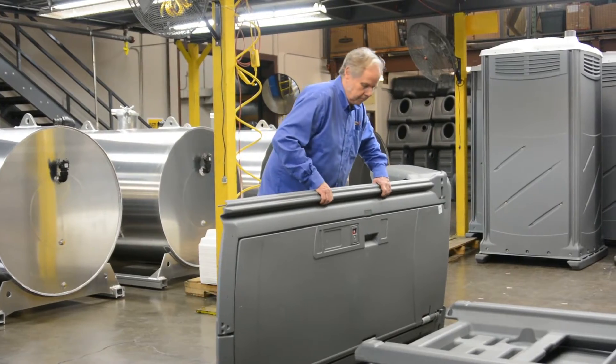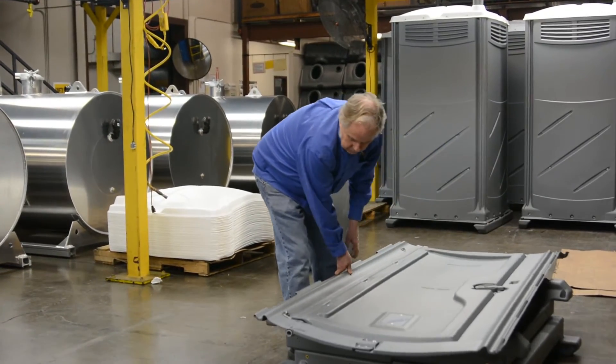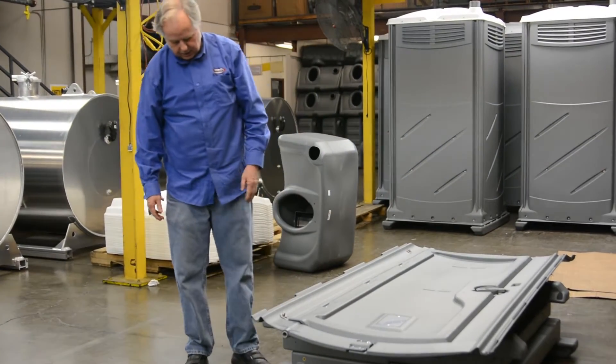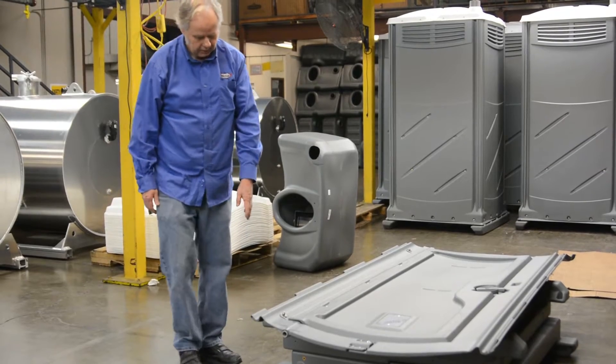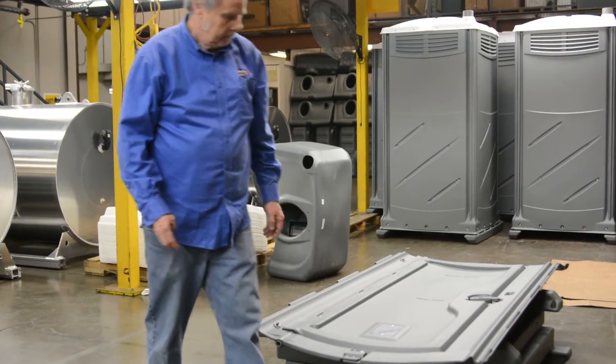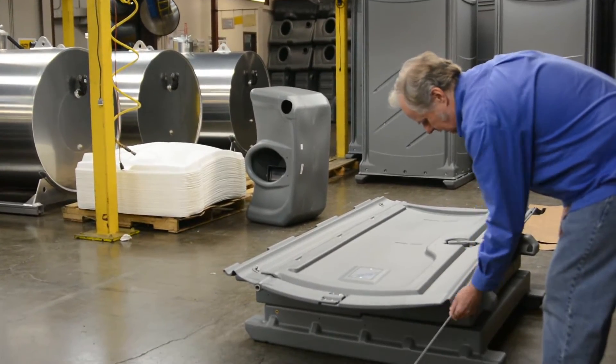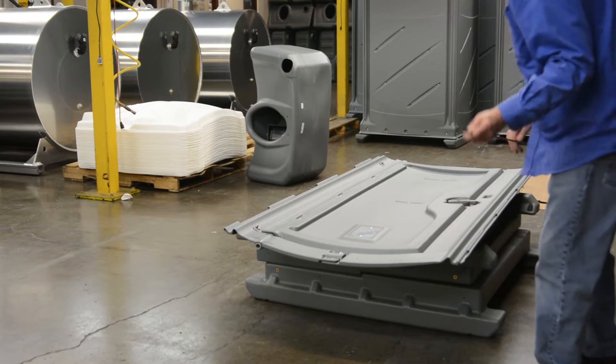Set the door on your base — you can use anything to elevate it up off the ground so you don't have to bend over. Once you've got your door in there face down, pull the rod out of the panel.